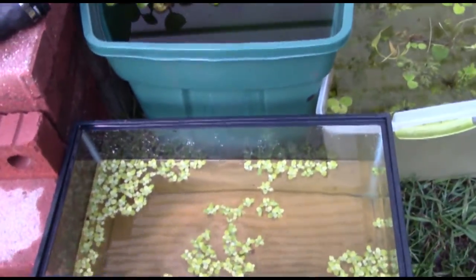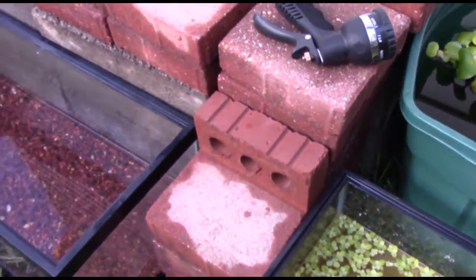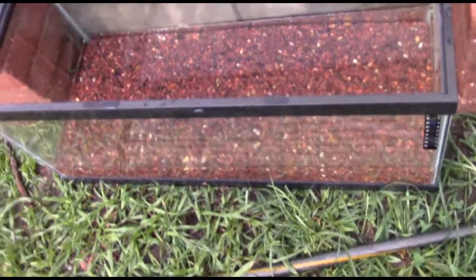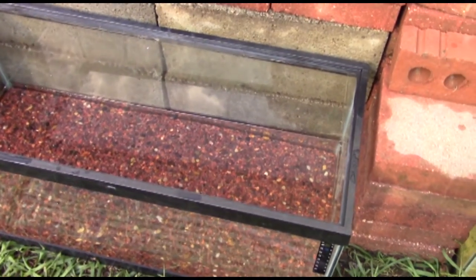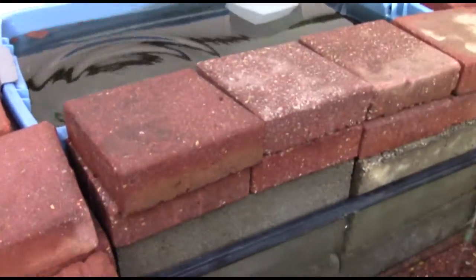I decided to try and separate all the other plants out the best I can, just so I don't have any hitchhikers. If someone bought, say, some of the water lettuce and they got some of another plant — I'm sure they wouldn't want that. But I like to keep things as neat as possible. And then this quick little one here — that's the 20-gallon planted tank that was inside. I'm going to fill it up and leave it out here for the rest of the summer, or breed something in it, grow some plants, whatever it may be.